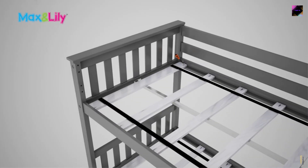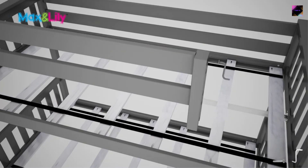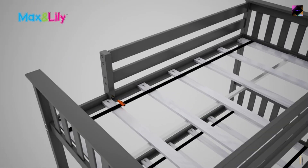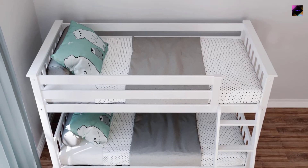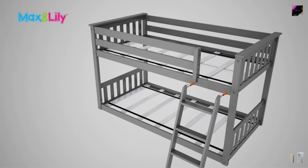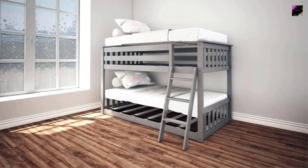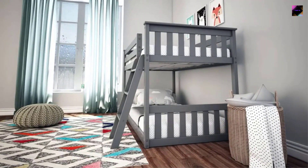Number 2: Max and Lily low twin bunk bed — fun and functional. Our low bunk beds for kids are great for smaller spaces and safe for younger children, with a low height that keeps them closer to the floor and makes it easier for parents to reach the top bunk. Crafted with solid knot-free wood and non-toxic low VOC finishes, these frames are extra durable. Twin low bunk bed supports up to 400 pounds per sleeping surface, featuring strong plywood slats with a metal support bar and secure metal-on-metal connections.